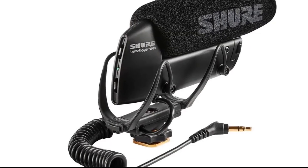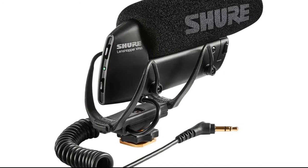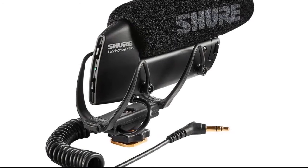The VP83 is perfect for capturing interviews, live performances, podcasts, and more.